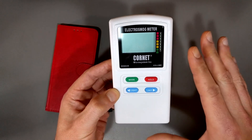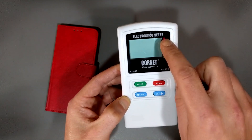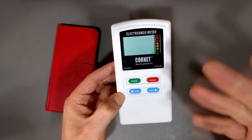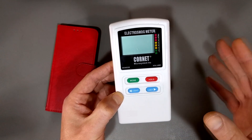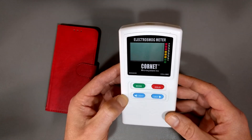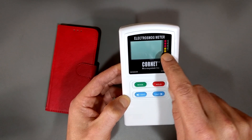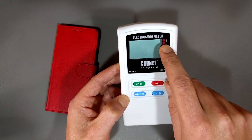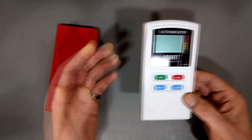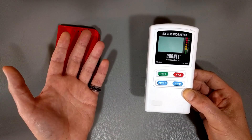This meter is quite good because what they did — in terms of the standards and the little flashy lights — is take various world standards from different countries, mix them together, and say here's a good way to measure. Basically, if it's in the green, you're relatively safe. If it gets to yellow, maybe not so much. And if it hits red, you're in big trouble. Keep in mind that power levels are not the only thing that matters, as I've talked about in previous videos.